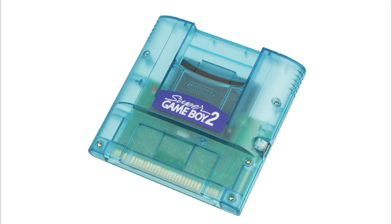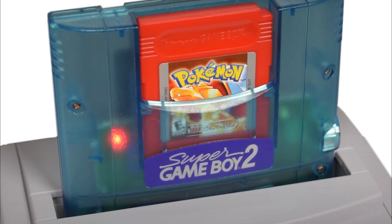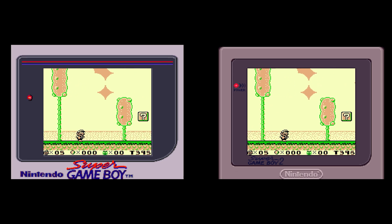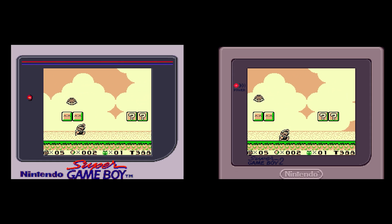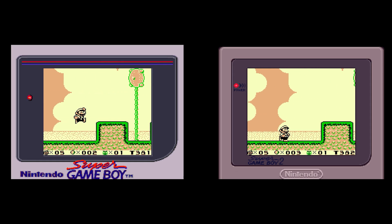The Super Game Boy 2 was released in 1998 in Japan only. It added a link port to allow two-player mode via the link cable, a green link LED, and a red power LED. The Super Game Boy 2 also runs at the exact speed of the original Game Boy — 4.194 MHz. The original Super Game Boy runs 2.4% faster than the Game Boy itself, so because of the speed difference, the Super Game Boy skips every few frames.